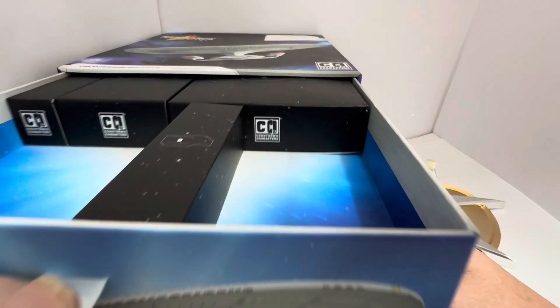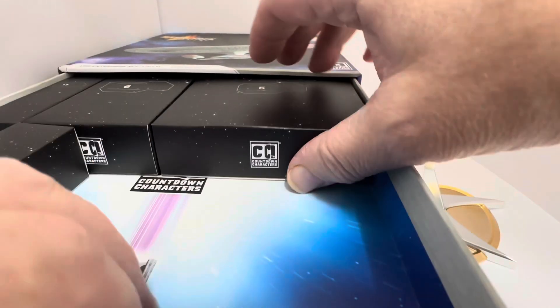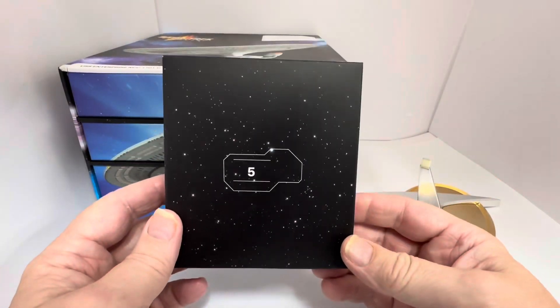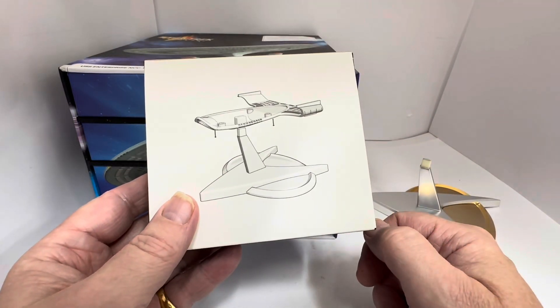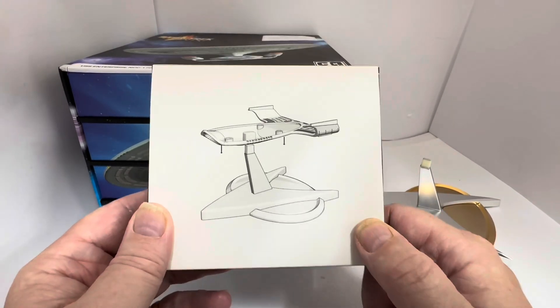It's at the top drawer and in the top we've got number five — right at the very top. Just take that box out. Remembering where that was from yesterday. Here we have box number five and it is the lower section of the USS Enterprise. So we are now actually beginning to build the model.